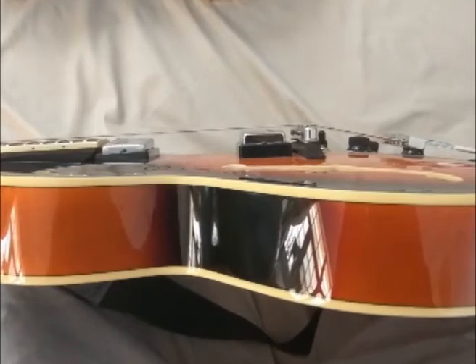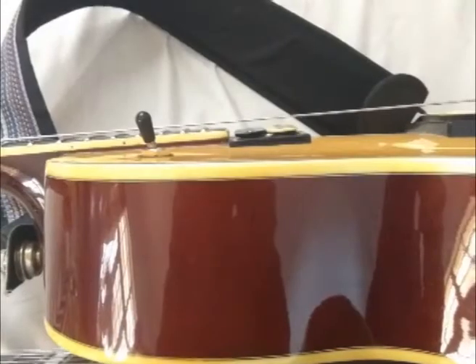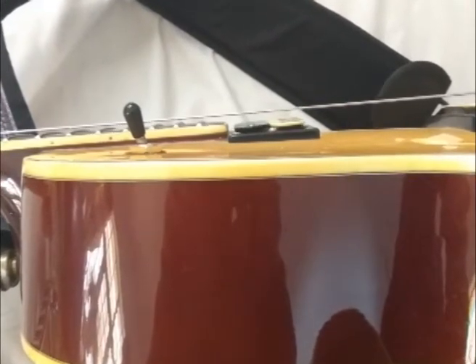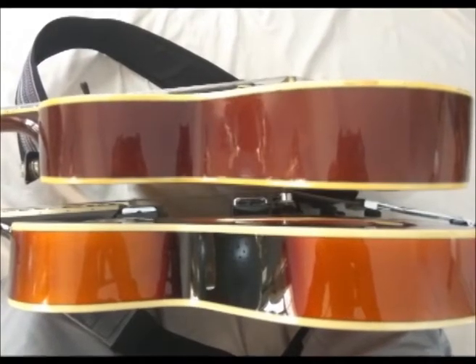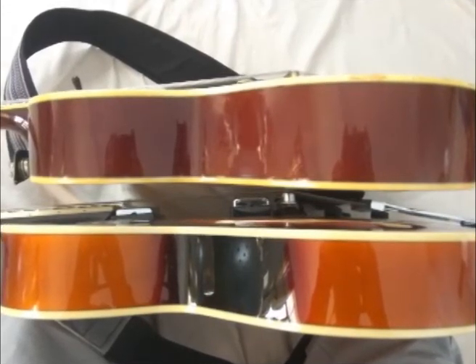On the Ibanez it really looks bad and the neck stands out of the body. The Johnson solved it very well — they shaped the body instead of raising the neck's angle. You can see that the Johnson's body depth is decreasing toward the neck. There is obviously more engineering and more thought in the Johnson's design.